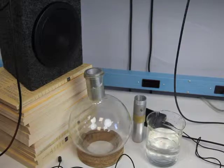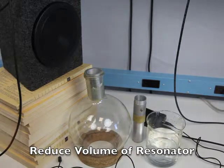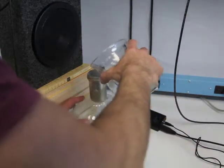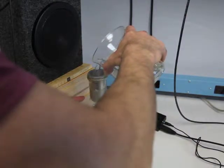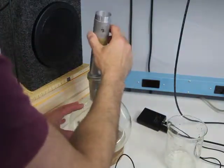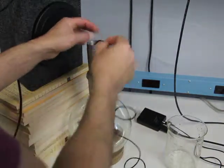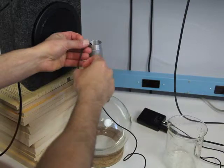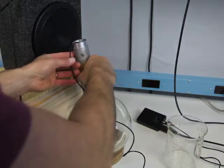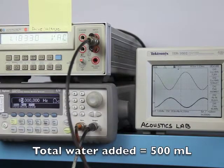For the last part of the experiment, instead of changing the neck size, we're going to change the volume size by adding water in 500 milliliter increments. I'm going to go ahead and add 500 milliliters of water, and I'm going to pick the first bottle I showed you. We'll add the microphone, being very careful not to dip it in the water. Now we'll look for our new resonant frequency.